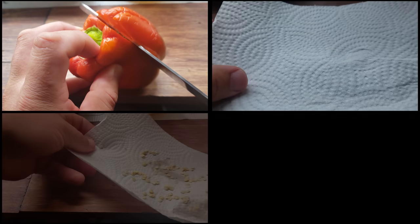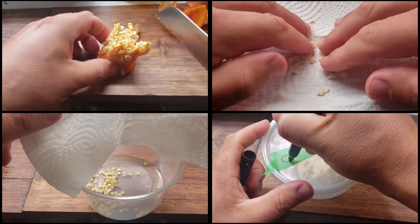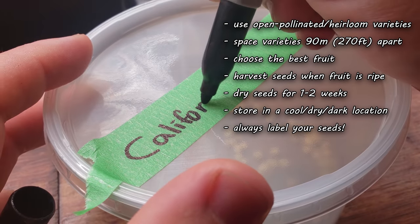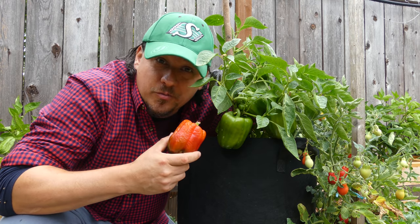Speaking of storage, dry your seeds on some paper towel indoors for about a week. After that, store in a cool, dark, dry place. Make sure to fully label them — they keep for up to three years or more.